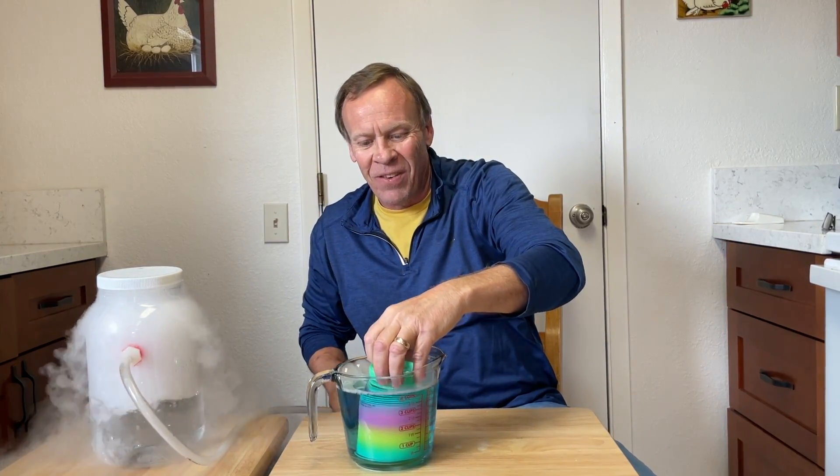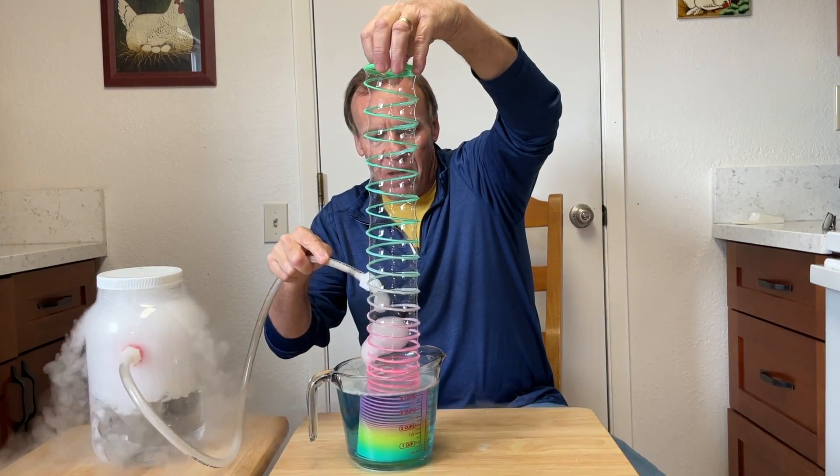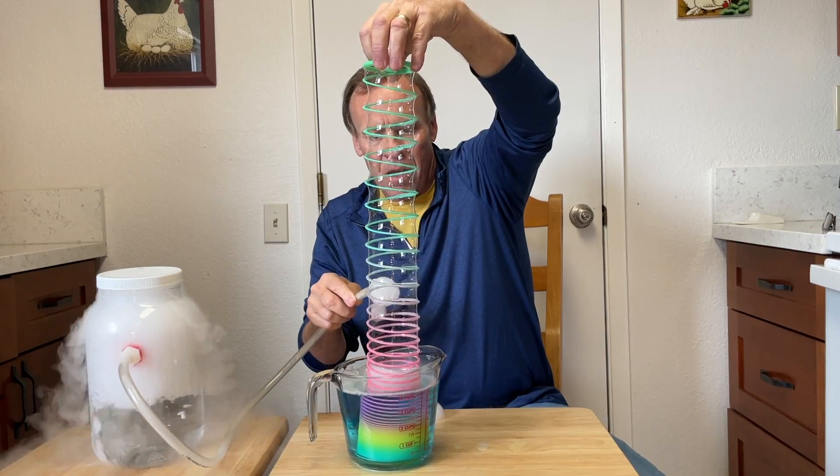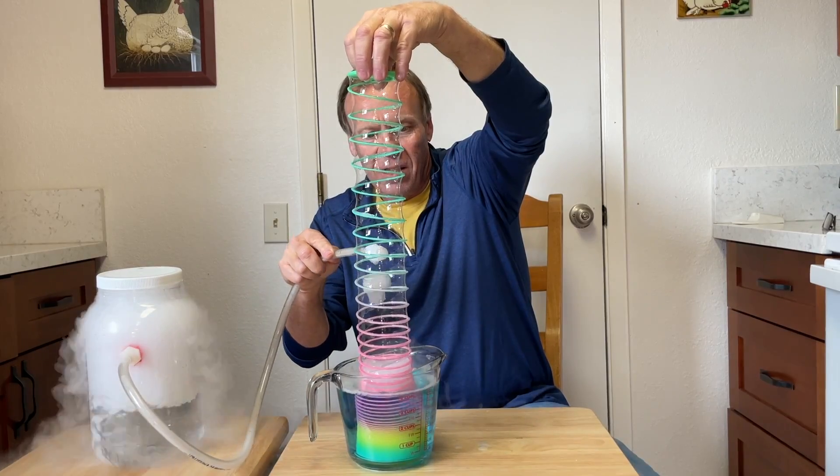Almost to the top, almost to the top. Try it again. Oh, they want to sink — the bubble wants to sink this time.